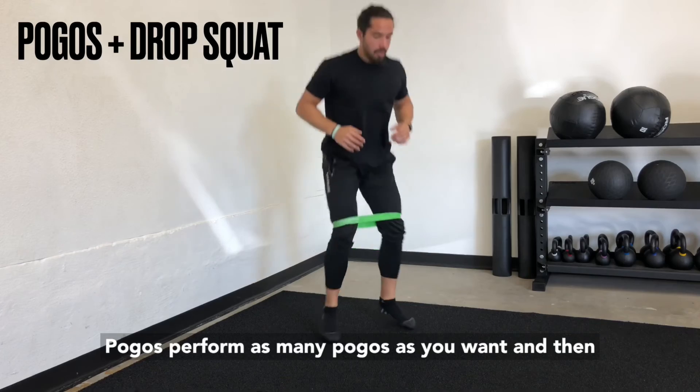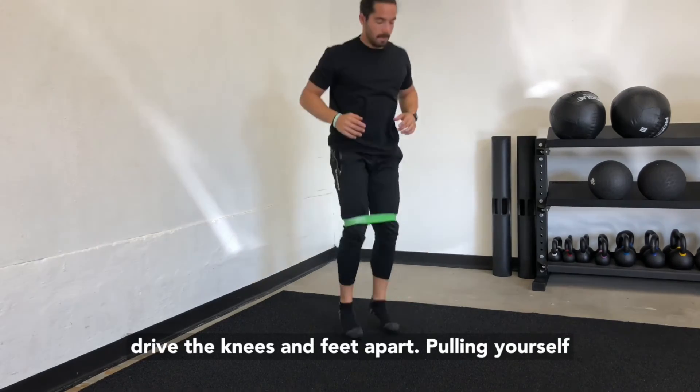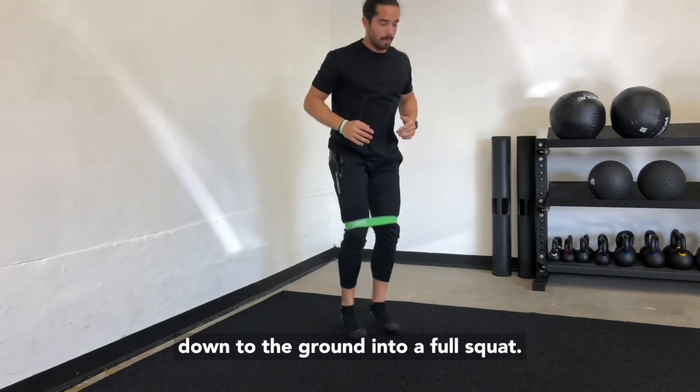Pogos — perform as many pogos as you want, then drive the knees and feet apart, pulling yourself down to the ground into a full squat.